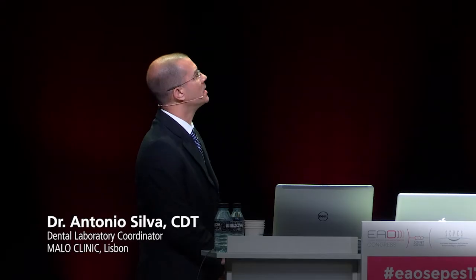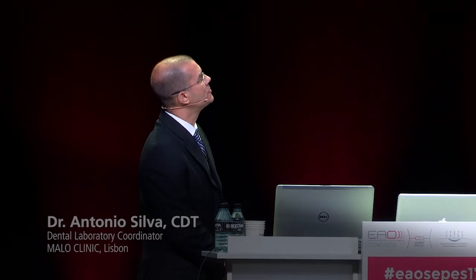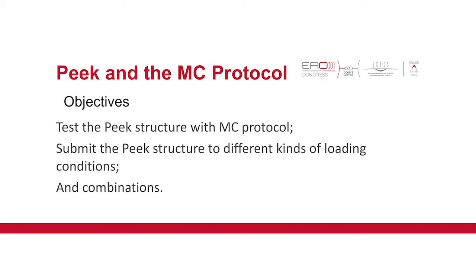I'm going to speak about the objectives of the PIC using the Marlow Clinic protocol. The intent of this study was to test this PIC structure with the Marlow Clinic protocol, submitting them to several kinds of loading conditions and several combinations.